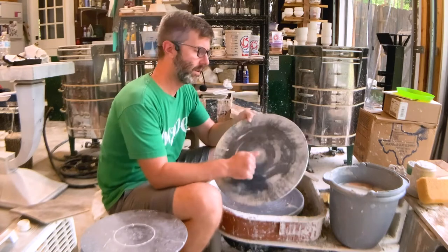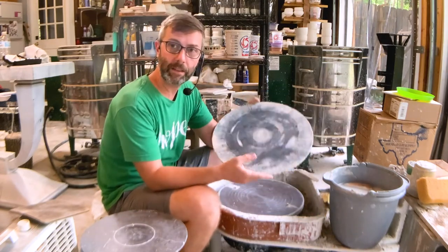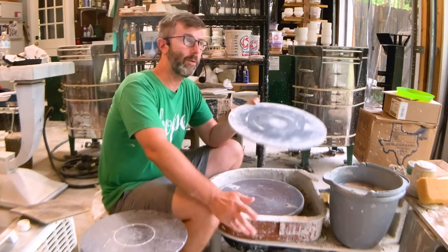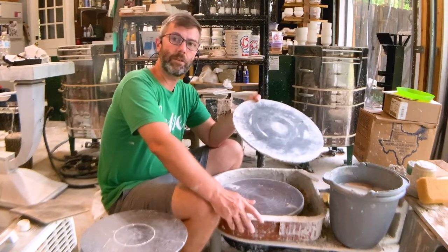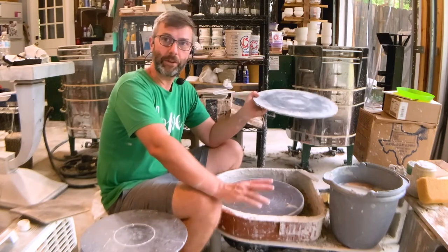So this is like a standard — I forget what this is called — mydex. The bats that you buy at the clay supply store will run anywhere from like $6 or $7 to $30 or $40, depending on size and material and all that stuff.